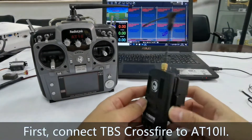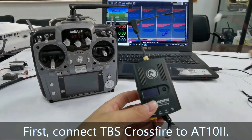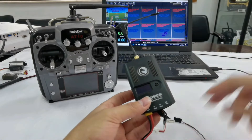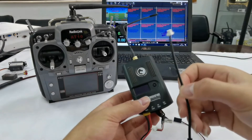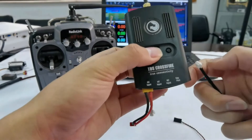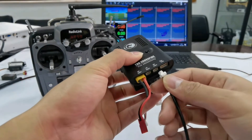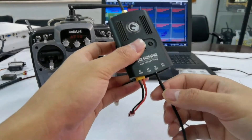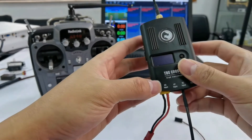Step 1: Connection. When you buy TBS Crossfire, there are some cables in the package — this cable with a two-pin connector and also this one with a two-pin connector. Plug it into RC input for signal. Here is DC input to supply power.